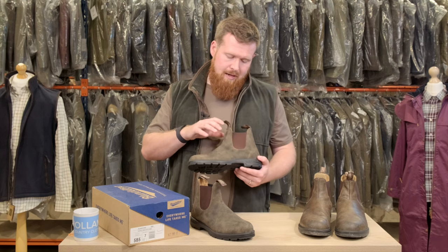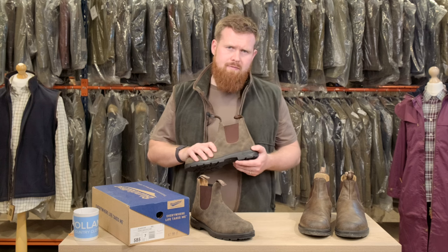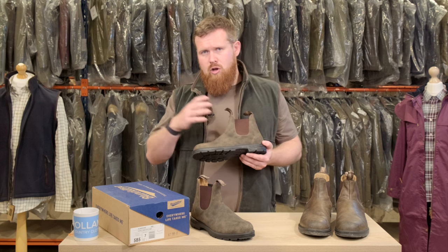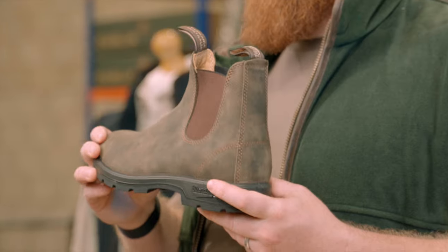We've got a full upper leather unit here. It's a nubuck leather which gives you the ability to care for it for a prolonged period of time. We've got a section on the website where we can give you some guidance and advice about that as well.